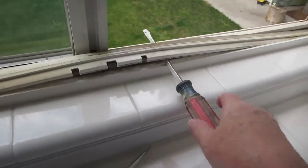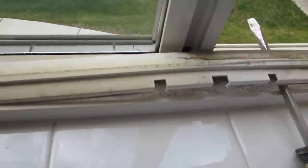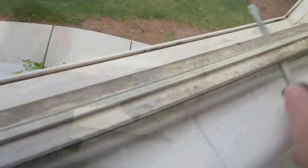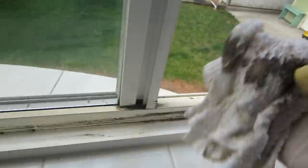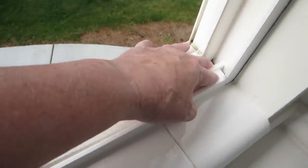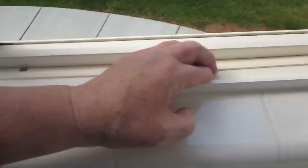I found a better example to show you — this one's really dirty and I've got my screwdriver up underneath there. It isn't perfect, but it's a whole lot better than it was.